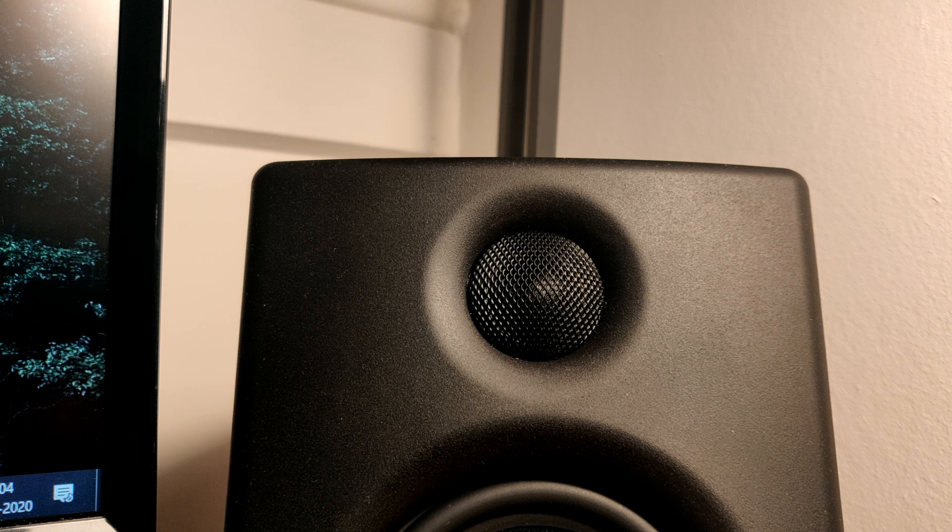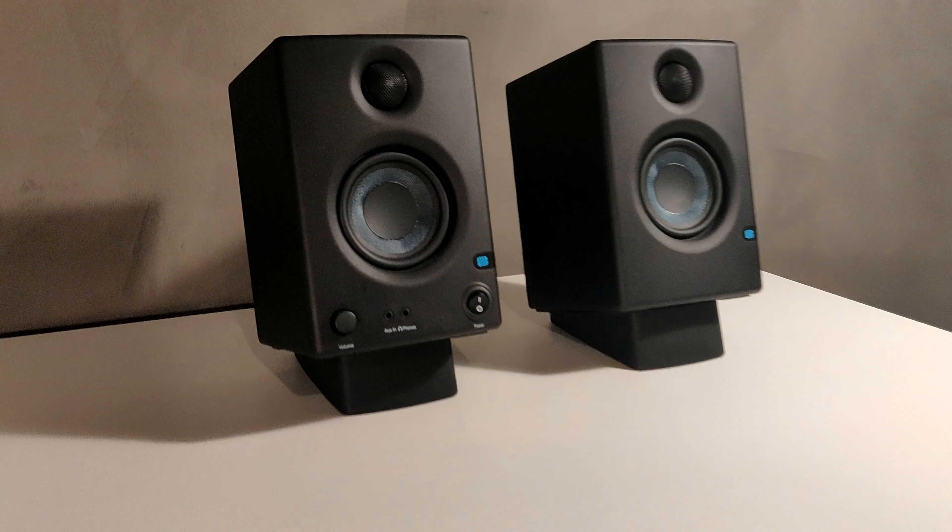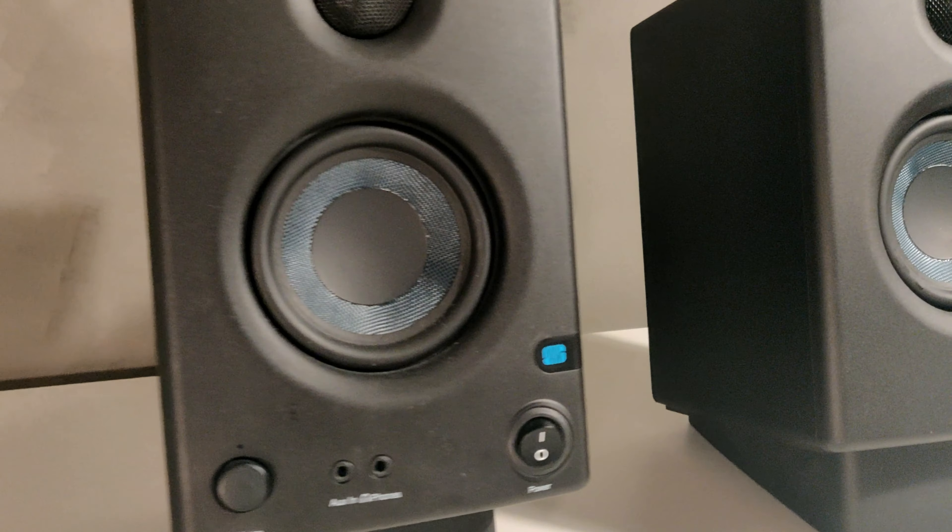Today I will give you my thoughts about the Presonus Eris E3.5 after using them every day for around 3 months.